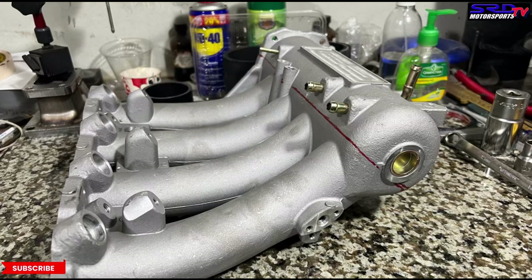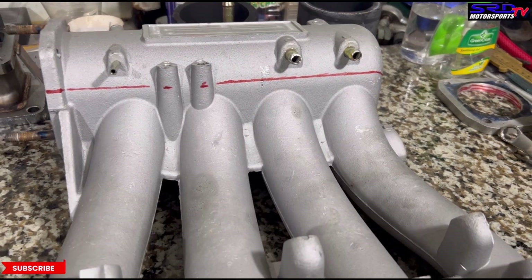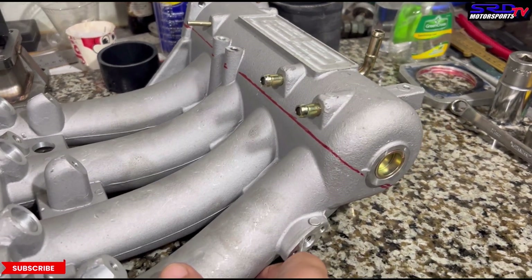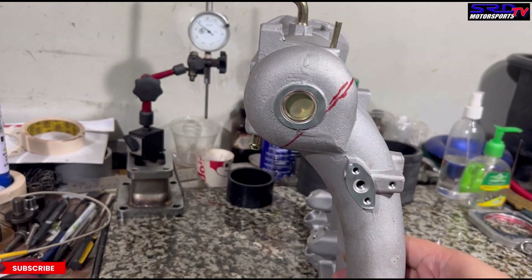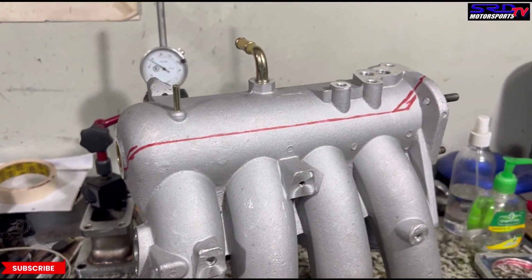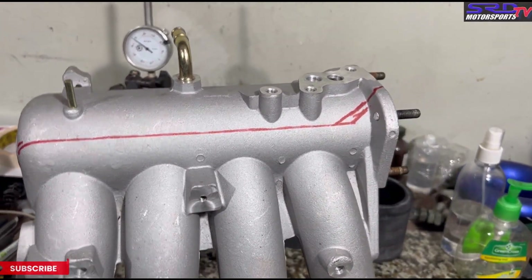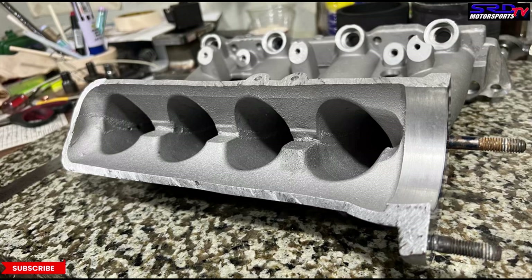We've lined up where we're going to cut the plenum off so we can port it. You can see on the back side — we're going to cut it all the way through there. This way we can infuse a good taper on runner number one, even the opening, and across all the way into the throttle so the transition to runner number four is going to be good.